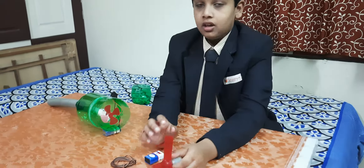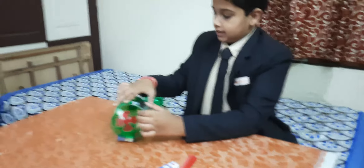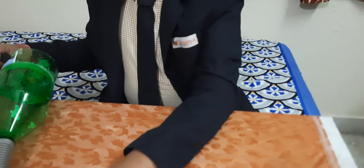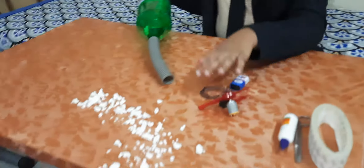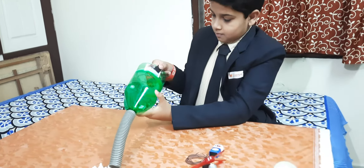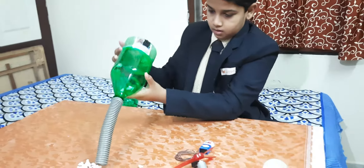Now I will show you how it works. Here is the switch, now I am going to turn it on. This is dust, now I am going to turn it on. See that? The dust is going.